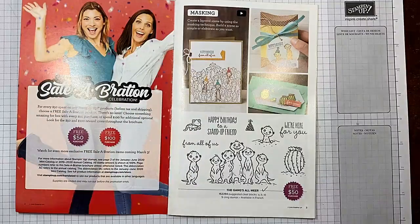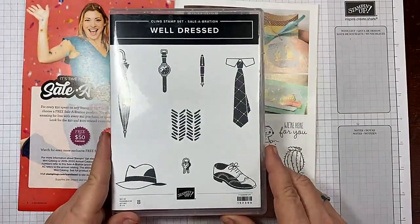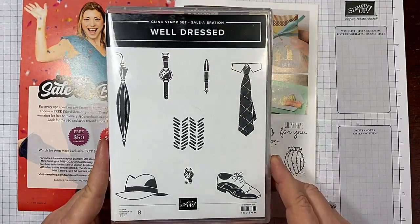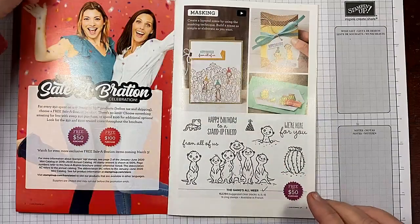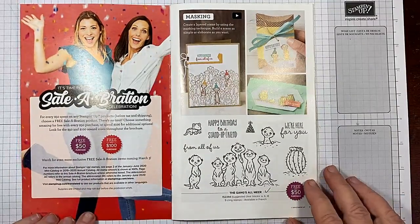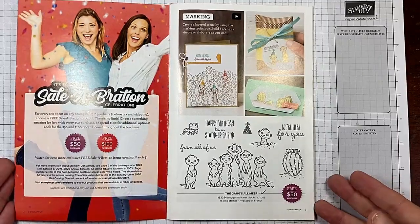There's a new release that came out March 3rd — the Well-Dressed stamp set — which is also free with a $50 purchase. So don't place an order of $49.50 or $49.99, because then you won't get the free item.